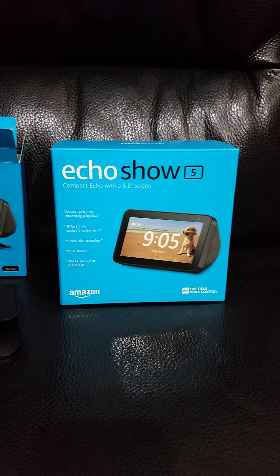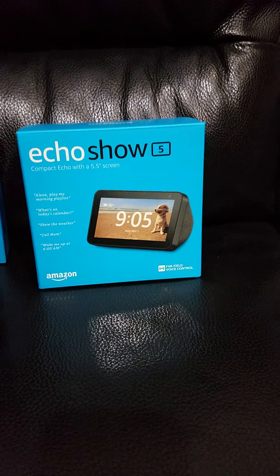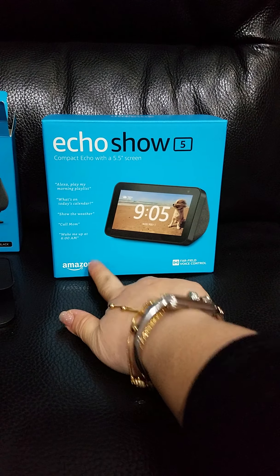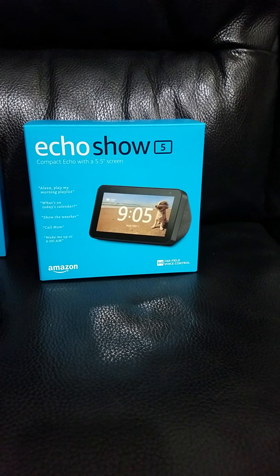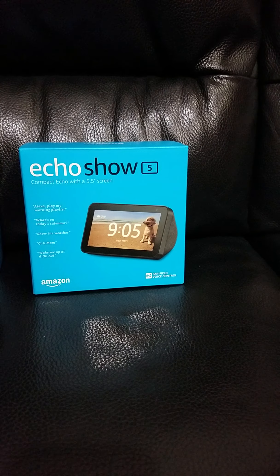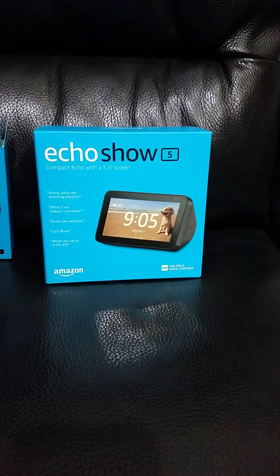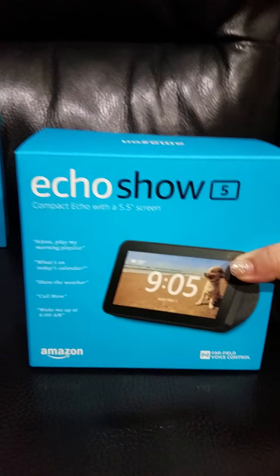Now for the exciting part — the unboxing of the Echo Show 5, compact echo with a 5.5-inch screen. I got the smallest Echo Show 5 instead of the bigger screens; I prefer the smaller size. It's far-field voice controlled. I love Alexa, so I prefer the Alexa versions over the Google version. I bought the Show 5 because it was on sale on Black Friday and Cyber Monday, and two, I'm just a big fan of Alexa. So let's open the box.